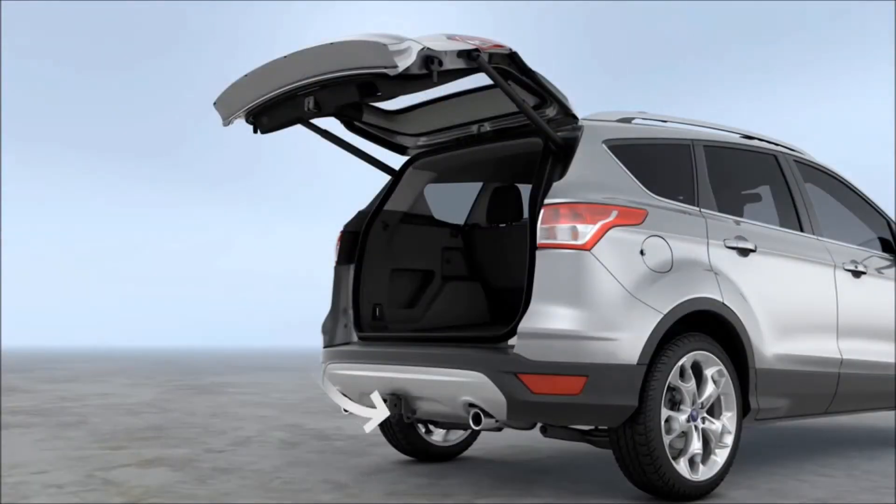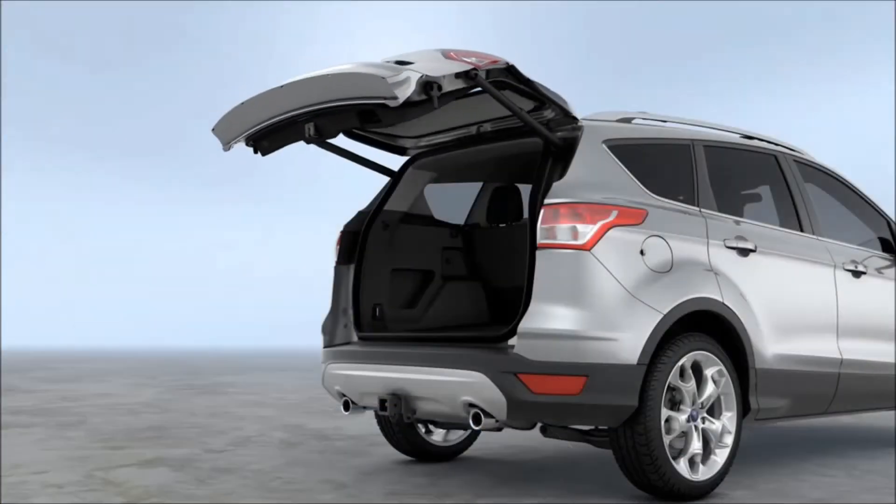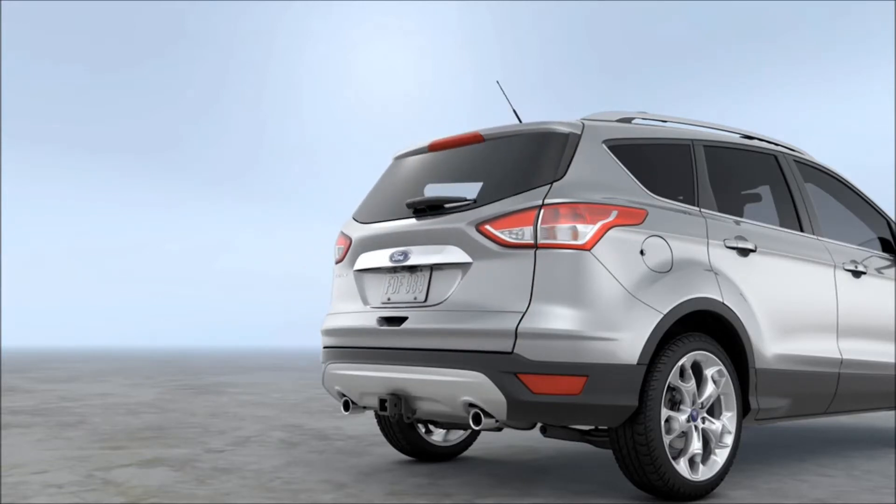To close it, just kick your leg under the bumper again, or simply push the lift gate open/close button. If you don't want to use the hands-free feature, you can always use the lift gate button on your remote or the button on the lift gate itself to close it.